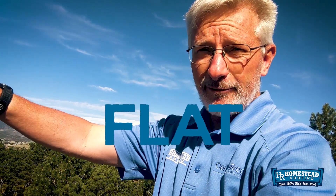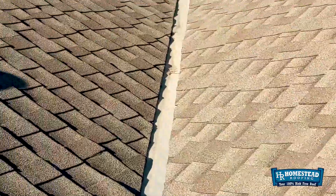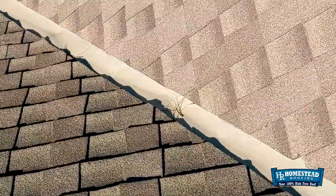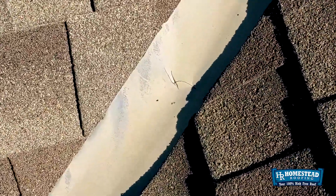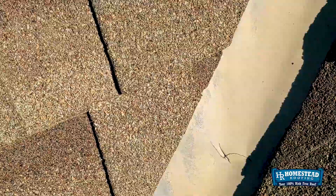It just lays flat. So when you try to put it in a valley and you have to bend it to conform to the shape of the valley, it can crease that metal. So that's where our suspect leak is. Coming over here on the other side of the roof, it's more of a problem in these long valleys — that's where I usually see it. You can see the exact same things going on right there.